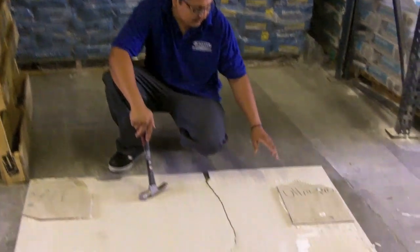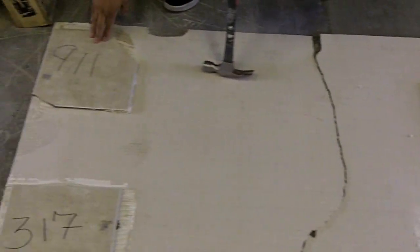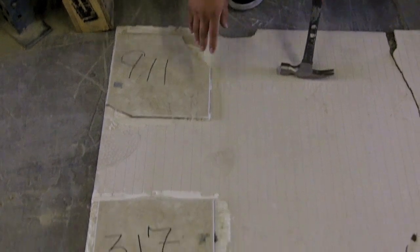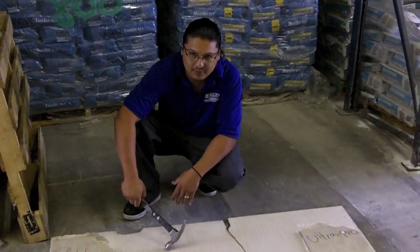Pretty much the Ultra Pro is still on there — a piece broke off but it's hanging on there. We got 9-11; it cracked the stone but it's still on. You got the 317 — nothing happened to it. Pretty much we're going to hit it with the hammer and see what happens.